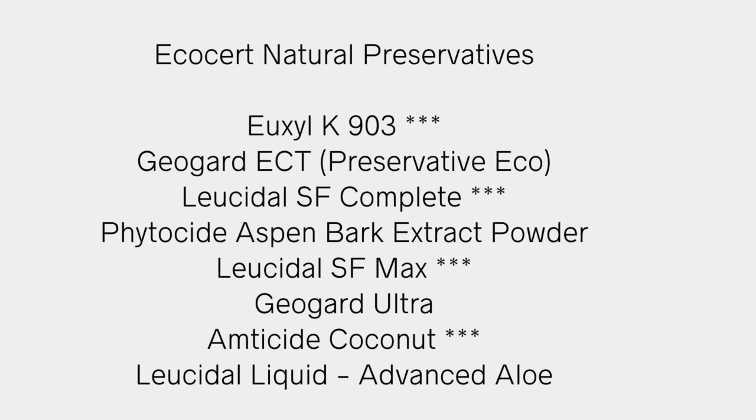Sometimes you have to combine two preservatives to have stronger and better protection. For example, Luicidal SF Max is an ecocert preservative that helps prevent the growth of bacteria and some fungus, while Anticide Coconut only prevents the growth of yeast and mold. If you use them together, you get stronger and better protection — or you can just use the Luicidal Complete, which covers all of those.